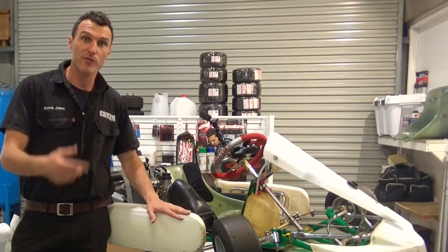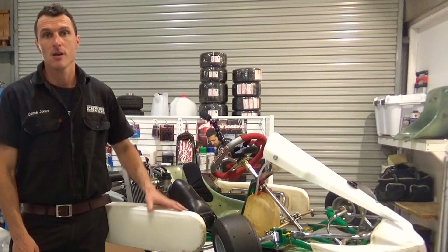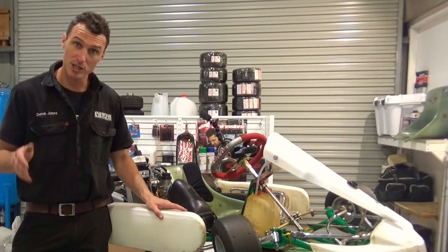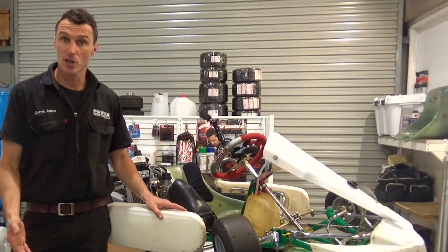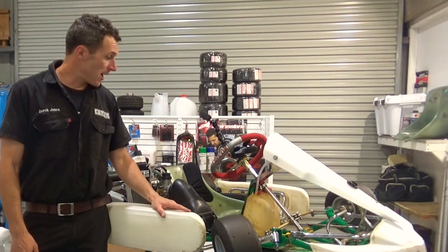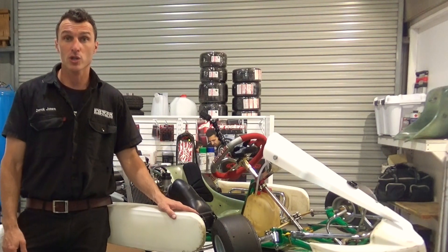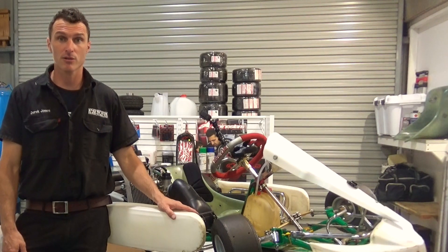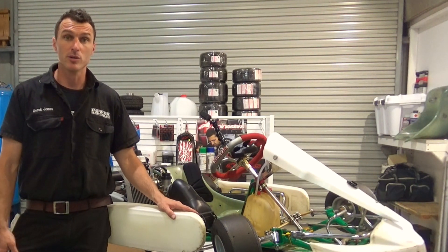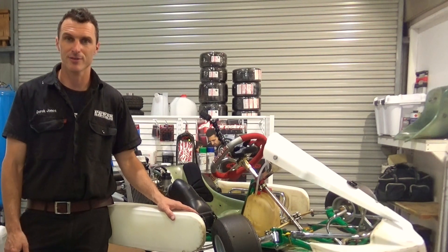So now we've richened up the carburettor setting on this Rotax by just moving the clip down on the needle, which gives you slightly richer conditions under acceleration off slow corners like hairpins. If you have any questions or didn't understand anything, please leave them in the comments below, or check us out on Facebook and Instagram at Power Republic. The website is www.powerrepublic.com.au. Thanks for watching and I'll see you in the next video.